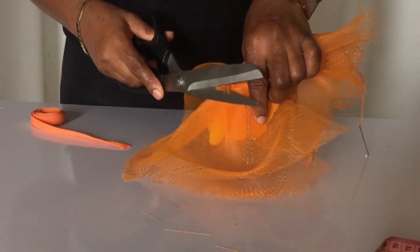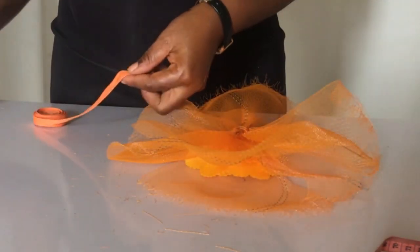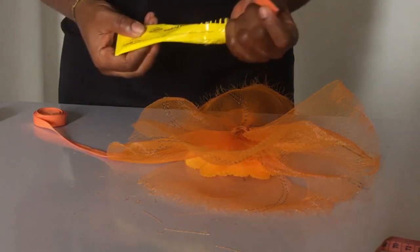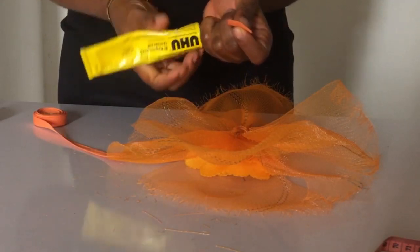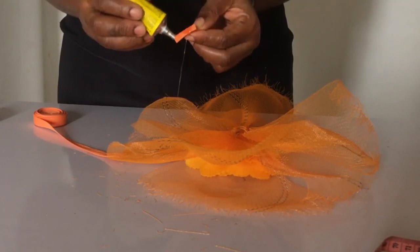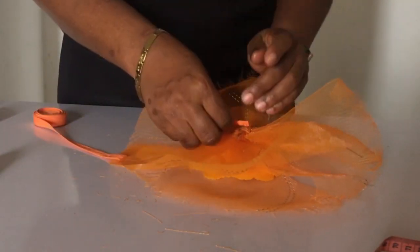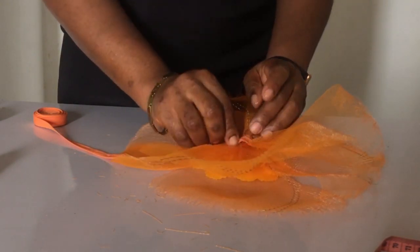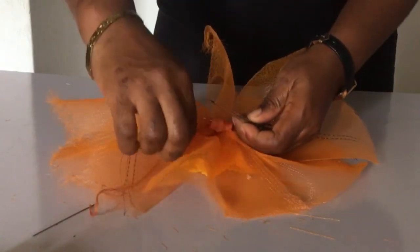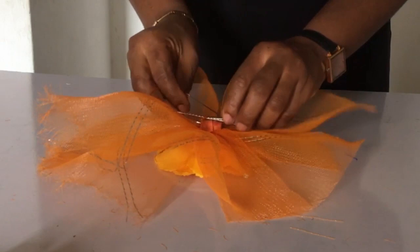Now I'm going to use my bias to cover up those trimmings from the crinoline that were showing. If you didn't use small pieces like I did — no 10 or 6 inch pieces — there's no need to do this part. But because I did that, I had to cover them up and glue them so it doesn't start pulling out from there.